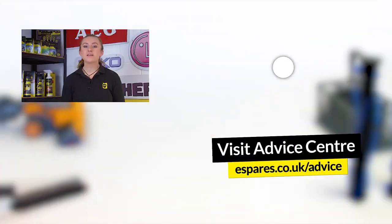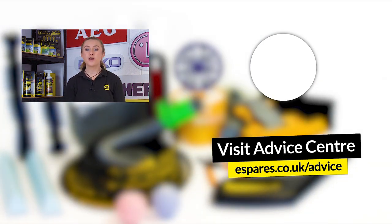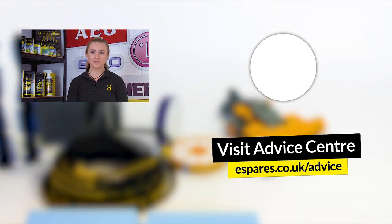And there you have it — how to get your Dyson big ball cylinder vacuum cleaner picking up again. Hopefully now it's working as it should. Whilst you're here, you can also check out our video on safety checks for your vacuum cleaner, and before you go make sure to subscribe to our channel for plenty more appliance repair and maintenance videos. Thanks for watching!